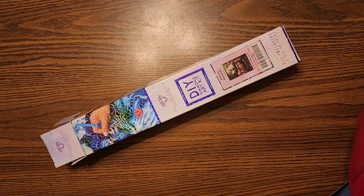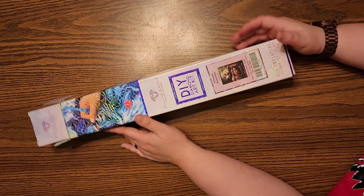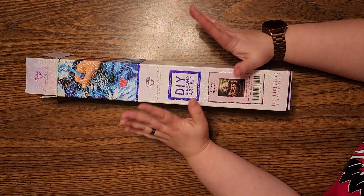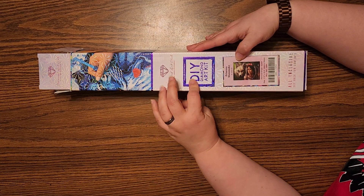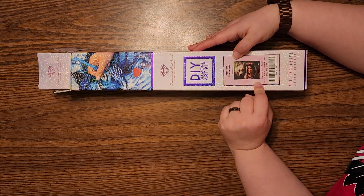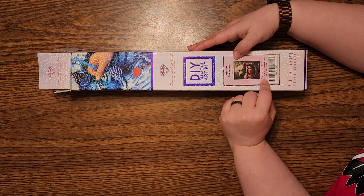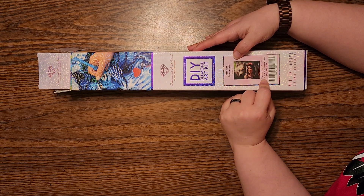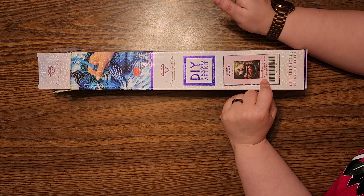Hi everybody! Welcome to the Starlight Room by Jess. I'm Jess, Jessica. I'm coming to you today with an unboxing of Diamond Art Club's Square Painting Princess Mononoke, and this is by Jojo Arts. The dimensions are 44 centimeters by 32 centimeters, or 17.3 inches by 12.6 inches.